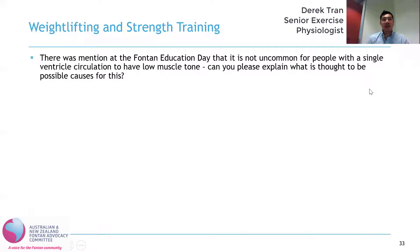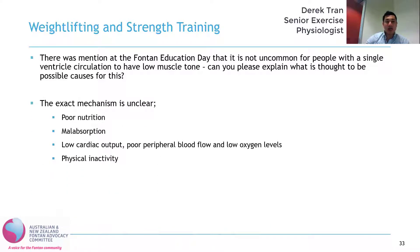It was mentioned at the Fontan Education Day that it is not uncommon for people with single ventricle circulation to have low muscle tone. Can you explain what is thought to be the possible causes for this? The exact cause is actually unknown and the mechanisms that underlie low skeletal muscle mass in the Fontan circulation still remain unclear. Although it is likely that multiple factors contribute, including poor nutrition, malabsorption, low cardiac output, poor peripheral blood flow, low oxygen levels, and physical inactivity.